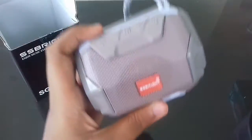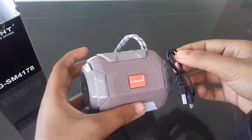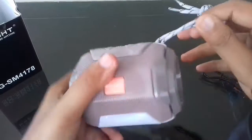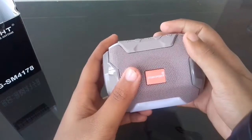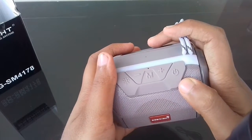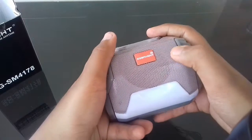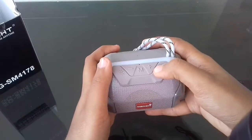The color looks very classy and they have also given a charging adapter cable for charging purposes. The speaker looks very classy and stylish, useful while traveling, and it can be used for playing songs while traveling — so it can also be used as a travel speaker.